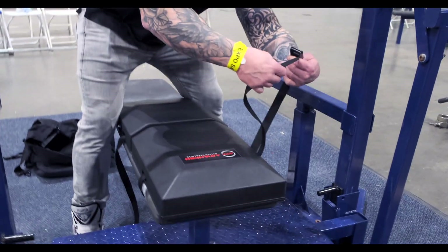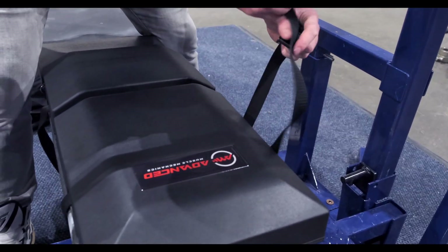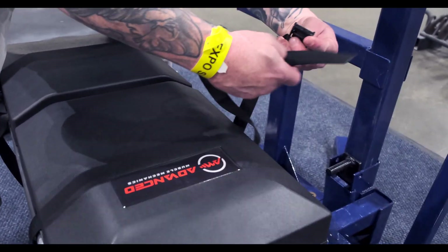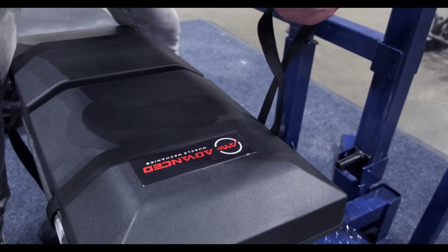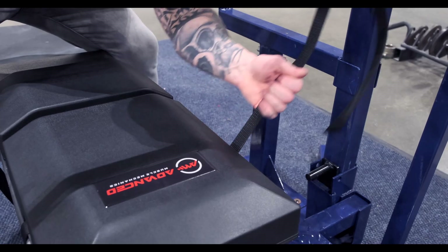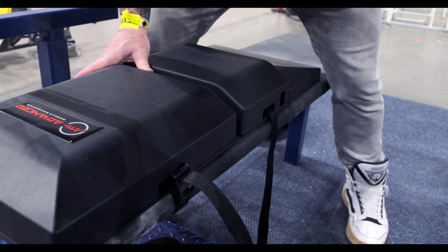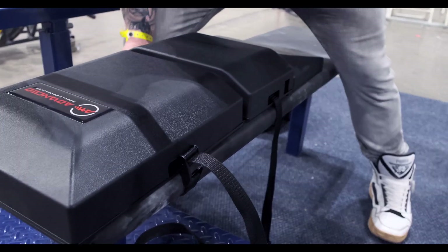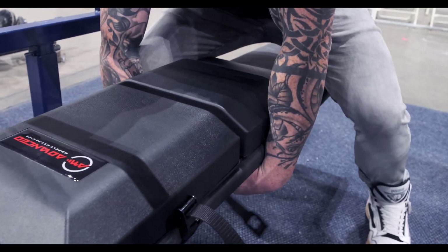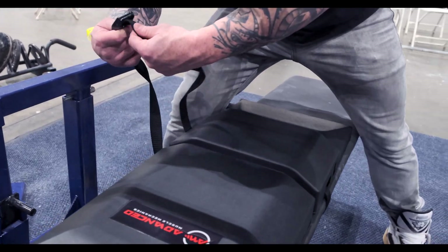It's real easy. You've got two straps. It loops around the bottom of the launch pad and the bottom of the frame of the bench. It's a cam strap, so you just push down and pull through. Tighten it so it gets tight — you don't want it sliding. The straps are really strong; you don't have to worry about them ripping or breaking. It'll last forever and keep it nice and secure. Very simple, very quick setup.